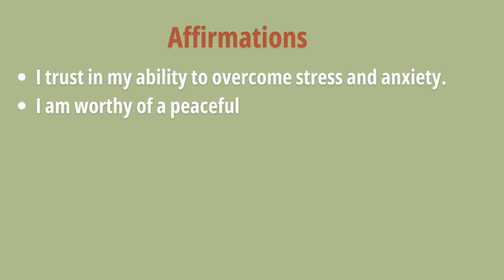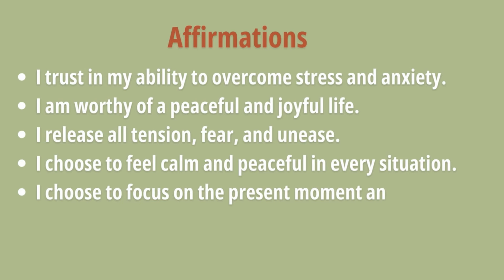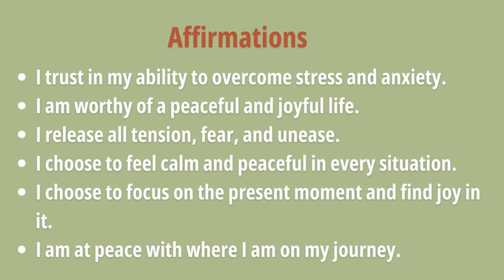Here are some affirmations that could help you get started with reducing stress and anxiety in your life: I trust in my ability to overcome stress and anxiety. I am worthy of a peaceful and joyful life. I release all tension, fear, and unease. I choose to feel calm and peaceful in every situation. I choose to focus on the present moment and find joy in it. I am at peace with where I am on my journey. Feel free to make your own affirmations as well for what is more specific to your situation, as these could really help you overcome stress and start working towards a healthier life.